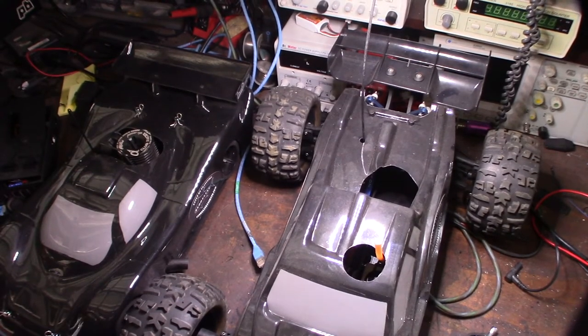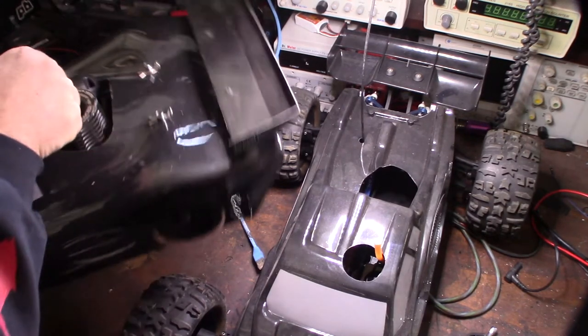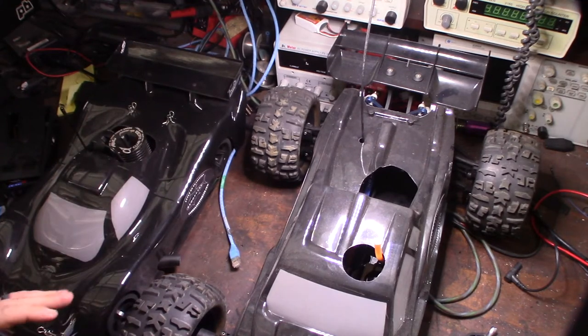Hey guys, it's been a few months since I made an RC car video. I bought these RC cars about a year ago and got a little addiction going with nitro engines. I actually bought a ton of RC cars on eBay right after the pandemic hit - everyone was selling their stuff. I only kept the two best cars: a BMT 984 and a Mugen MBX5.